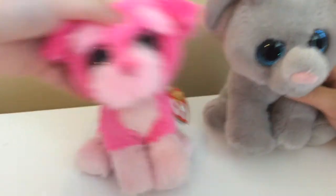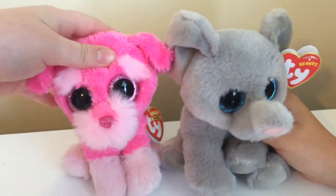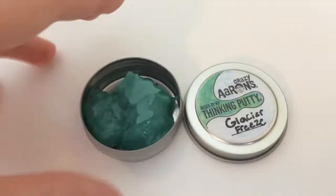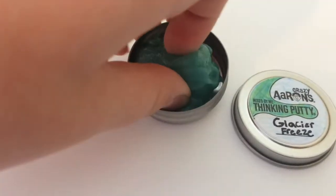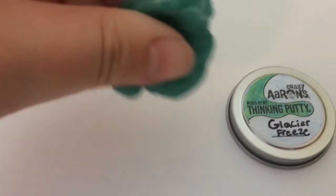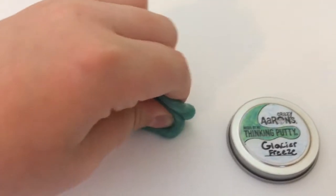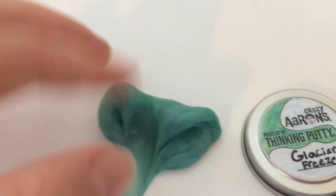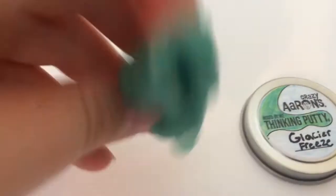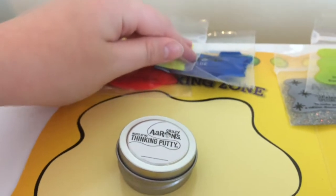I'm going to make one putty today, but first I'll show you one I already made as an example. I called it Glacier Freeze because it looks like the Gatorade flavor called Glacier Freeze Frost. It's a greenish, shimmery putty and it's super soft!